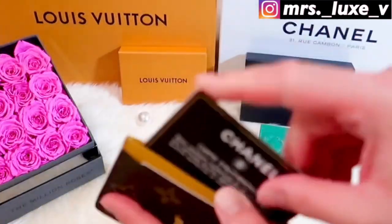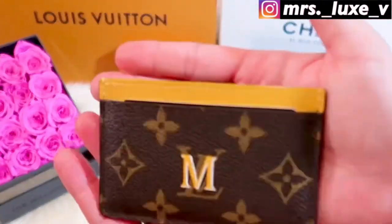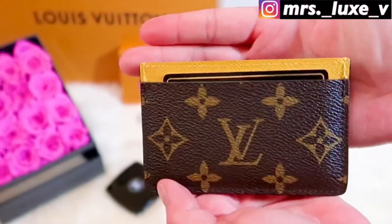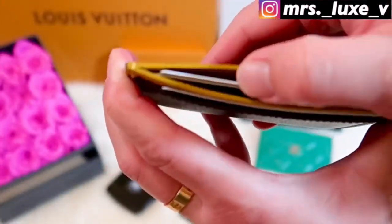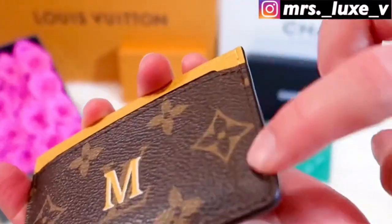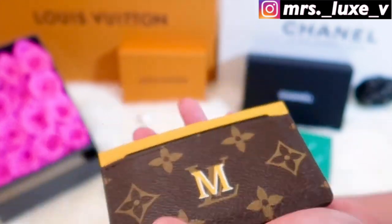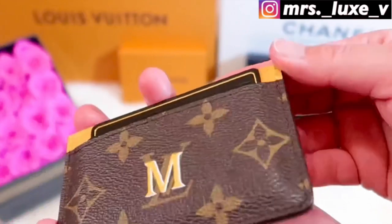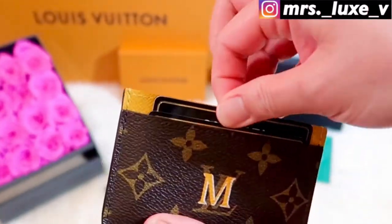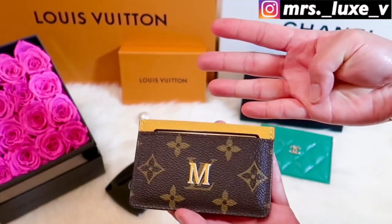I usually put one card on each card slot, except the middle slot where I usually put two cards. On the surface, you can see a slight bump or lift of the canvas from just one card — it will be more visible if we put two cards. For this card case, it can hold four cards without overstretching the canvas.